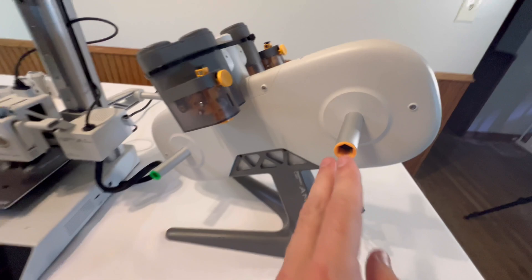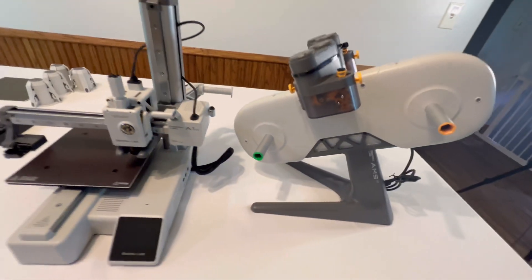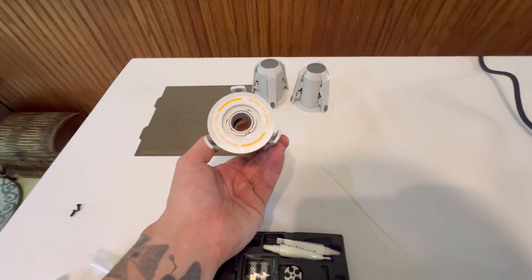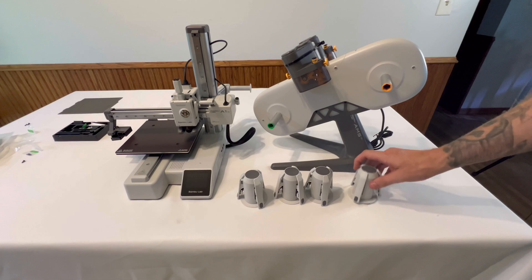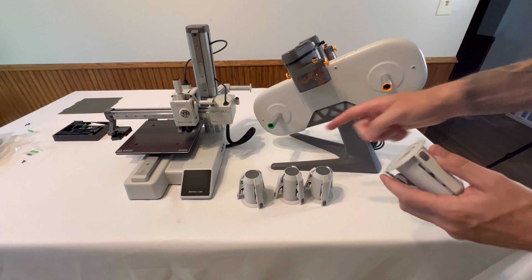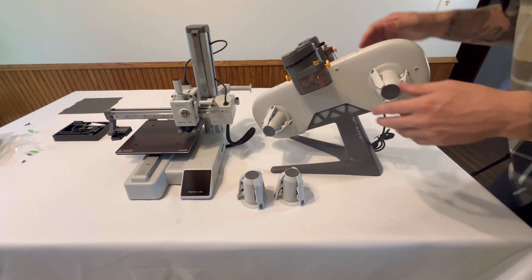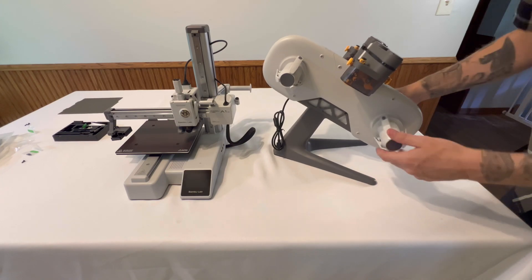The next step is to put on the spool holders — take note of the colors: yellow and green. The spool holders are color-coordinated; there's a green one and a yellow one, same with the other two. Now put the spool holders on the AMS by lining up the colors. For green, just put it on that green cylinder — push it in and click it in. You shouldn't have to twist it at all, it's pure force. Just push it in and it should click. Continue the process to make sure all four are on.